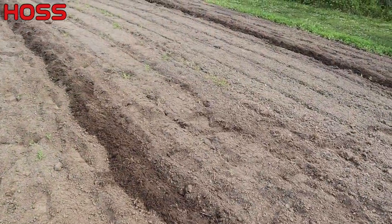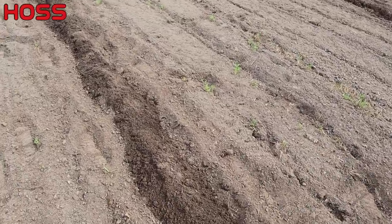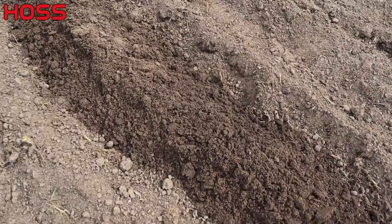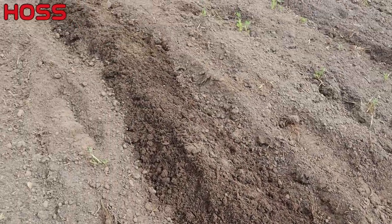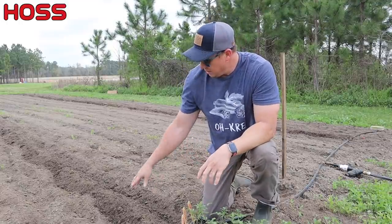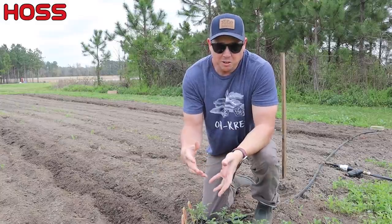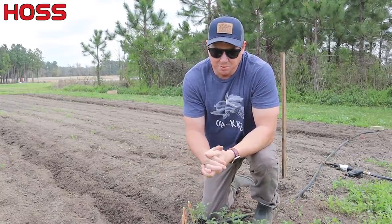Alright, the furrows are amended and the drip lines are buried. Now we'll just wait on those water spots to start to appear where those emitters are located — every foot along the tape — and that's going to give us direction as to where to put our plants. While we're waiting on those water spots to appear, let's talk a little bit about indeterminate tomatoes and heirloom tomatoes.